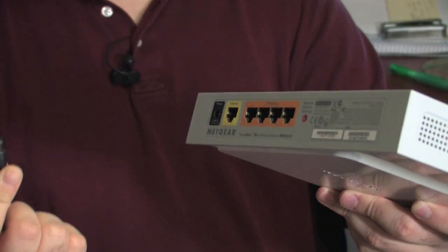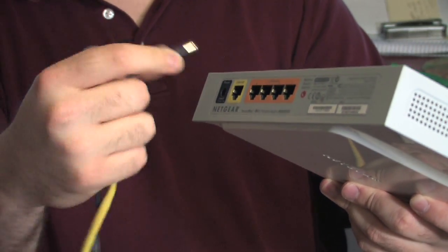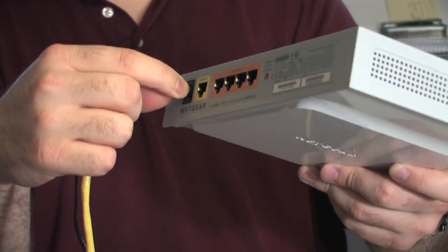First, you'll need to make sure that your router has a good power connection. Take the router's power supply and connect it into the appropriate connector, as so.